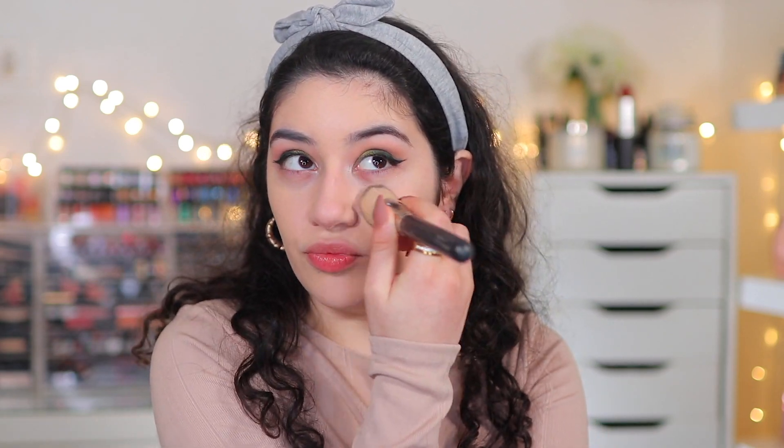I would not recommend using a sponge with a product like this — it just does not work. Make sure you use a brush, something really compact, to really work it into the skin. Incredible coverage, incredible smooth finish. It looks very flawless. I'm just really impressed by this radiance it's giving me. I love that it's not really matte — it's just a soft looking foundation, very smooth. I'm absolutely loving this foundation right off the bat.